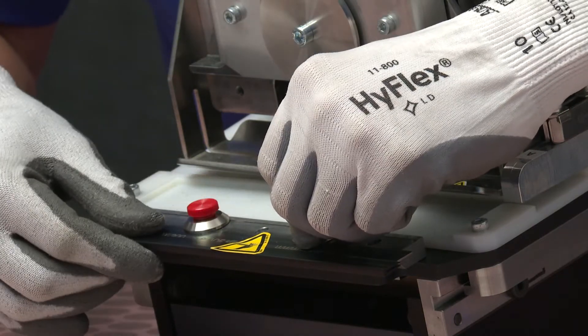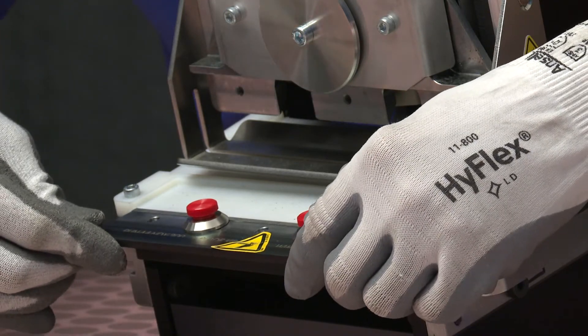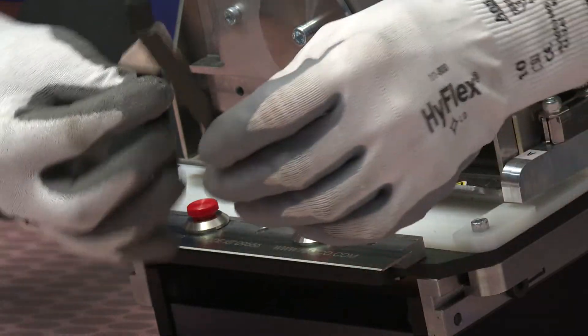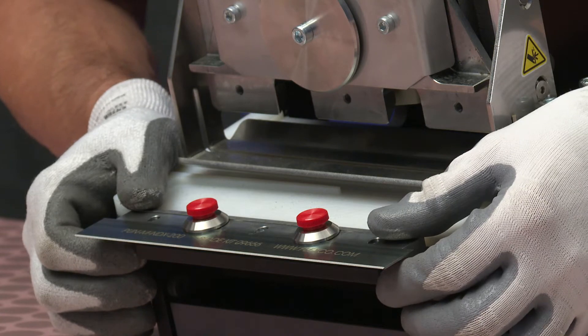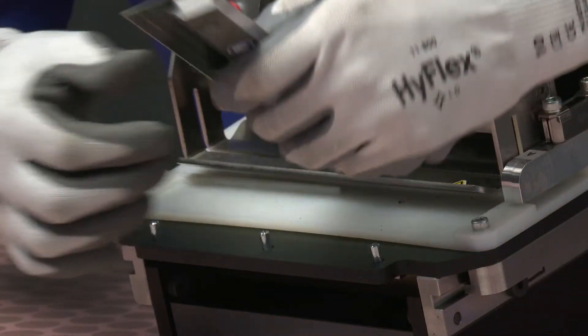Remove the blade cover. Position the blade holder against the shelf and secure the blade holder to the punch with the three screws.